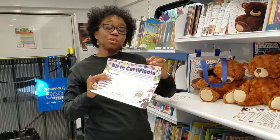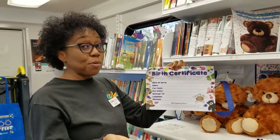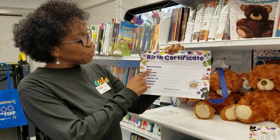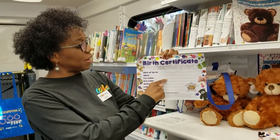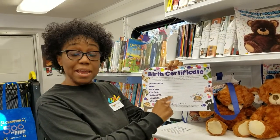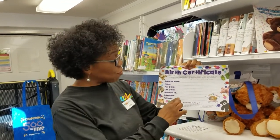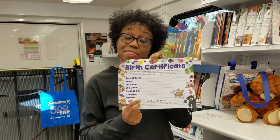Now you and your grown-up can complete the birth certificate for your bear. On the top line, write your bear's birthday, which would be today's date. Write your bear's name on this line. What color is your bear's fur? Write that here. What color are your bear's eyes? Write that here. And this bear belongs to — put your name right there. The location means where you made your bear, write that on this line. The very last line is for your grown-up to write their name, because they saw when your bear was born.